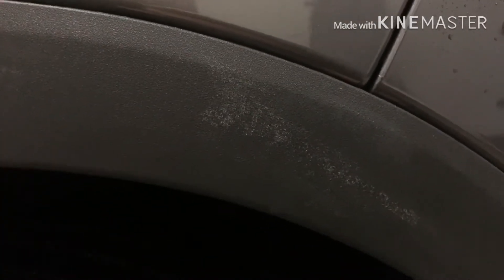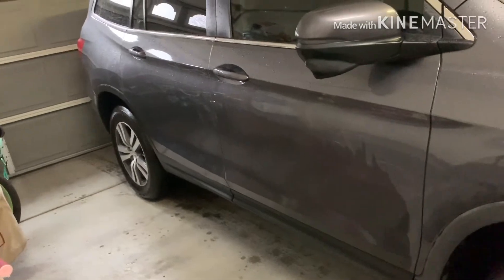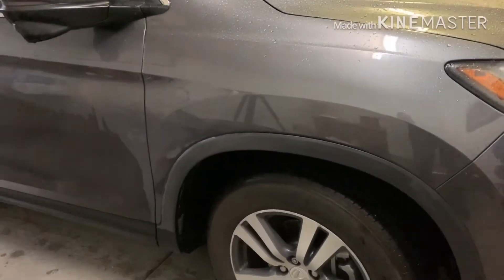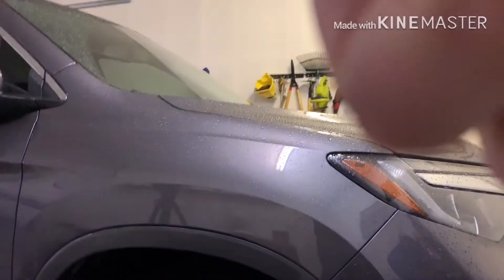I've tried a lot of products and nothing really works. I've heard of people using erasers and things like that, but anything where you're rubbing to get it out is eventually going to change the look of the plastic — the little texture in it — you're going to smooth it down.